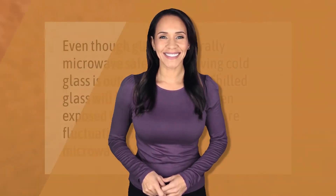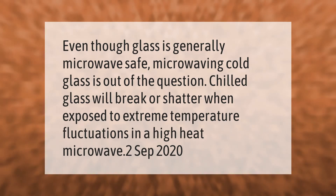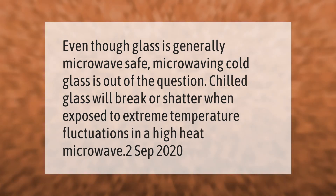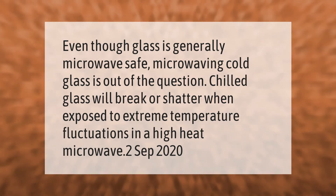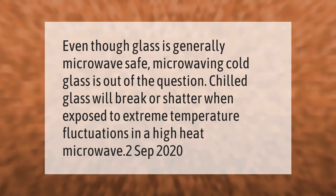Even though glass is generally microwave safe, microwaving cold glass is out of the question. Chilled glass will break or shatter when exposed to extreme temperature fluctuations in a high-heat microwave.